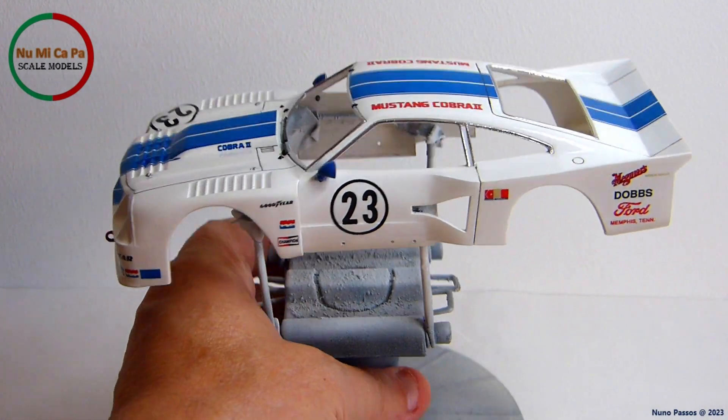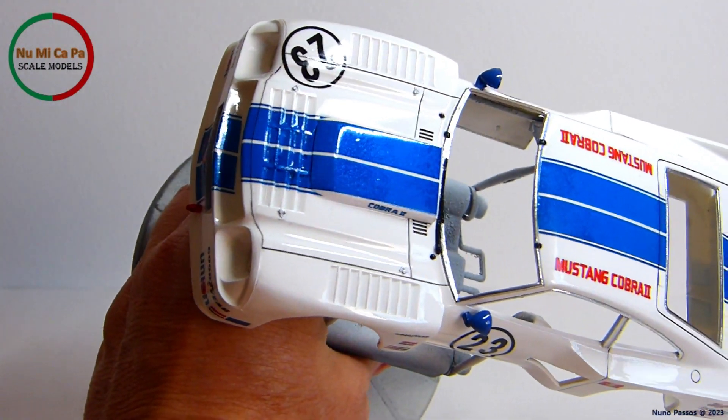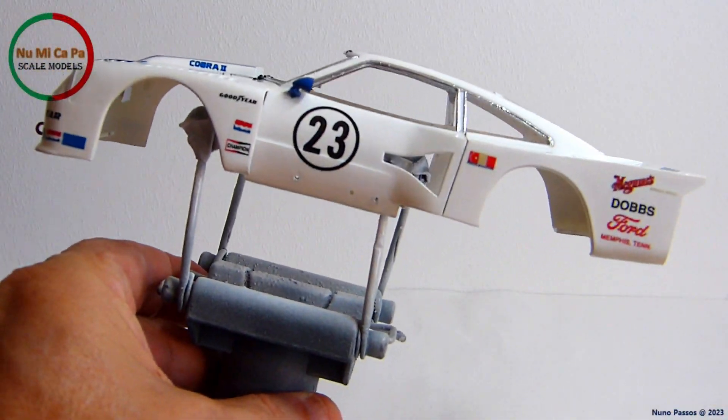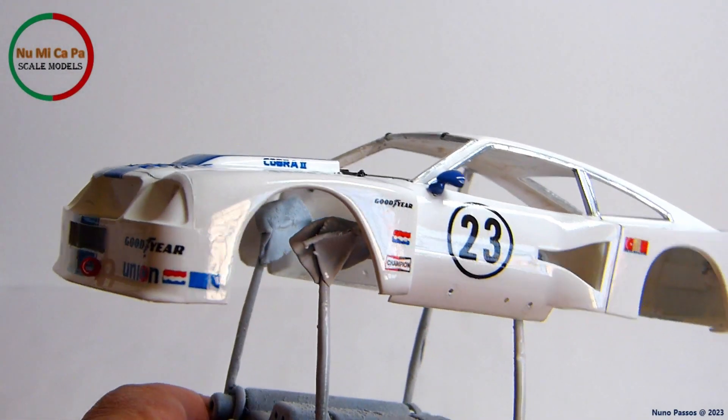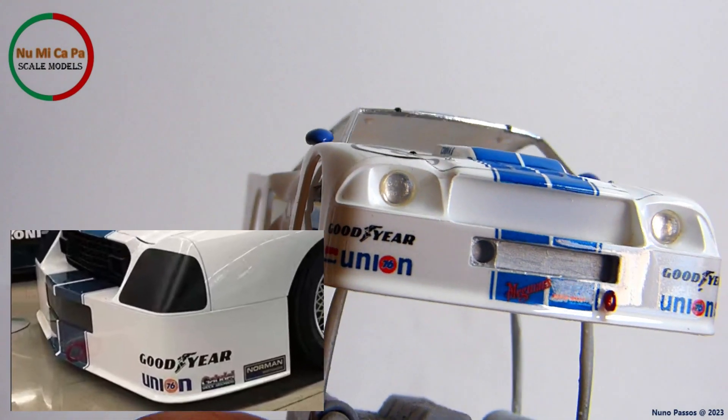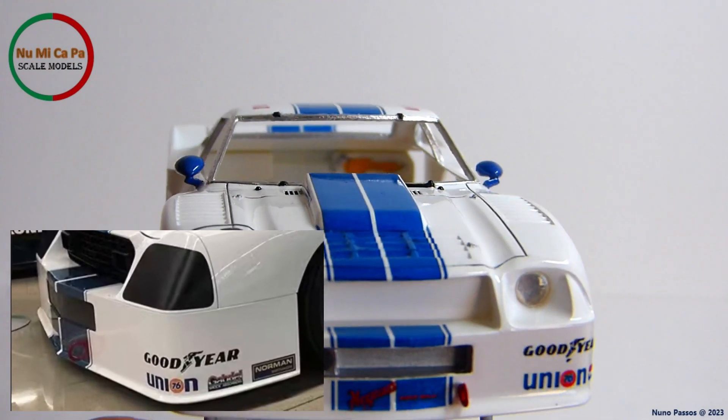Additionally, I painted with silver the hood lock pins, and with black the water expressors as well as the windshield wiper. I installed the side mirrors, which were painted dark blue, and as this is a race car, and based on a reference photo that I found, I scratch built and installed a tow hook for the front bumper.